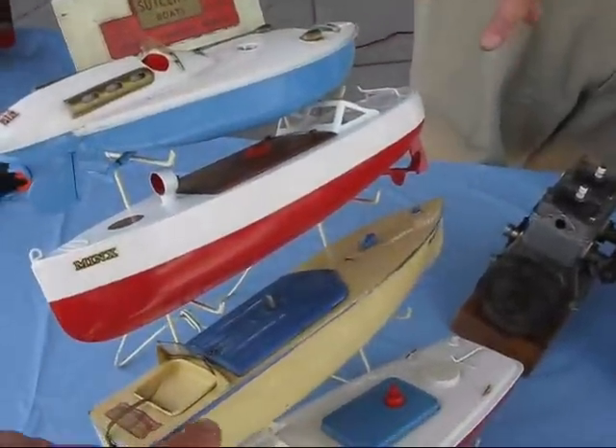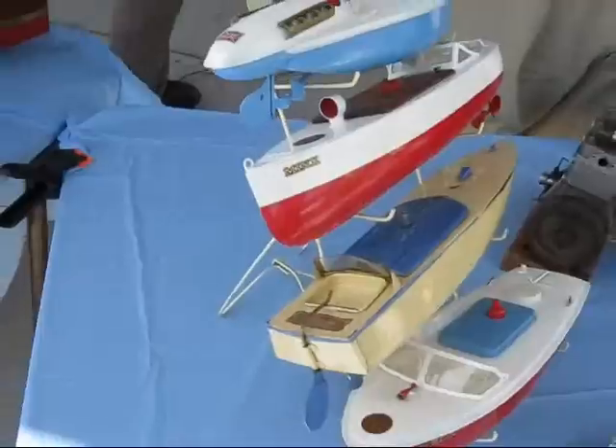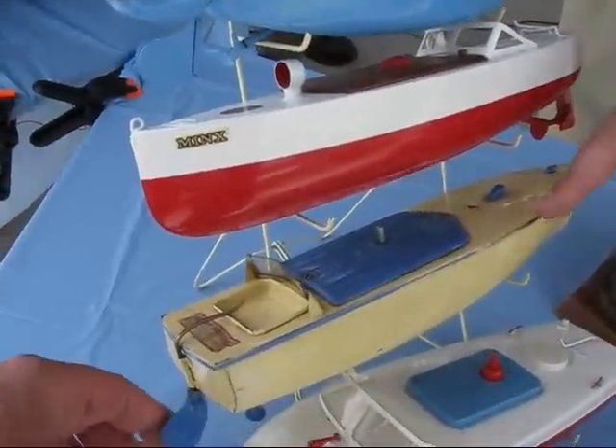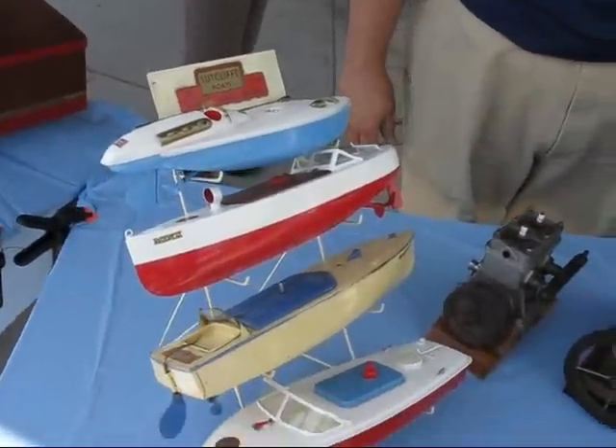These are all in the 40s. I recognize the Meccano Company. And this is actually from the early 30s — we're thinking 33. The others are 40s and 50s.